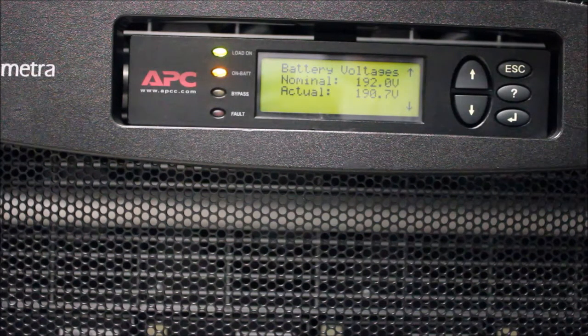The actual battery voltage will be dropping. Make a note of the lowest value reached before that number starts going back up again. Strong batteries will hover around the 192 Volt range, which is the Nominal Voltage.